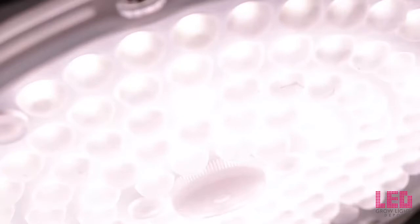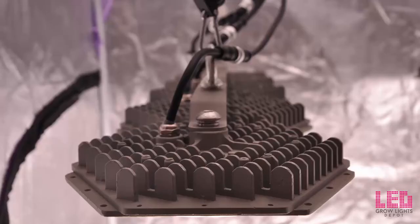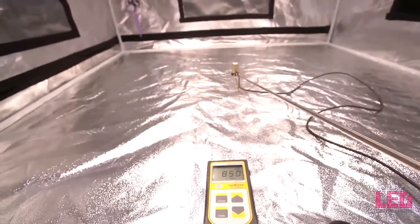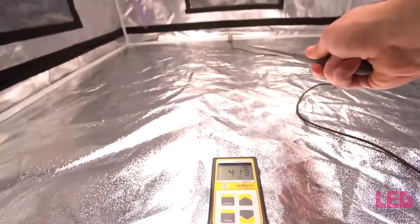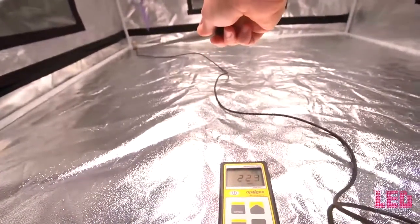I tested the PPFD of this fixture in a four foot by four foot grow tent. Keep in mind that the reflective nature of the tent could increase PPFD readings, especially in the corners and edges. Our first reading is in the center at two feet — just over 800. Back in the tent, we're looking at about 400 PPFD, and in the corner of the tent about 225.